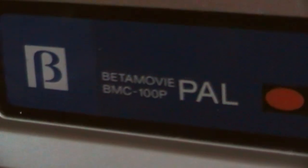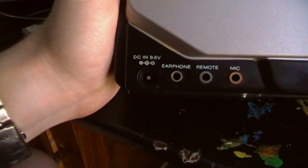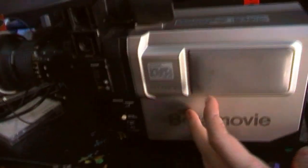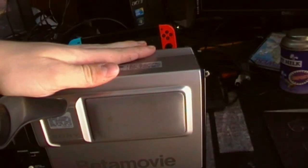This is the Sony Betamovie BMC-100B color Betamax video camera. With a door for your tape. DC 6V center-negative. Earphone out, remote input, and mic input. It's got very minimal controls compared to that last one. This cannot play, cannot fast forward, cannot rewind — it can just record. So you have to have a VCR.